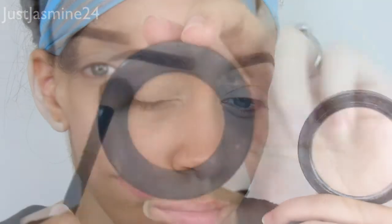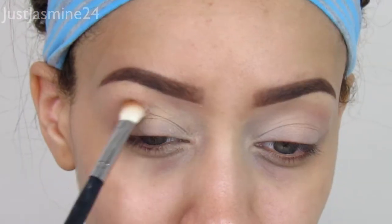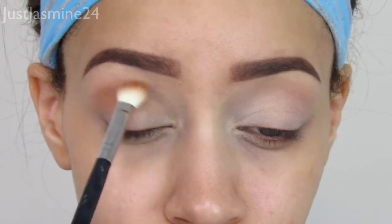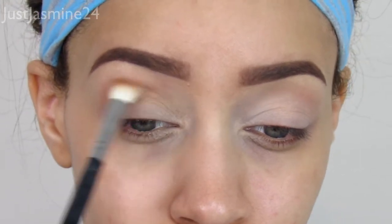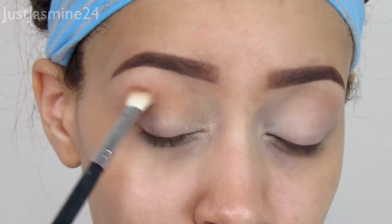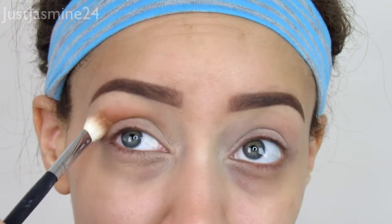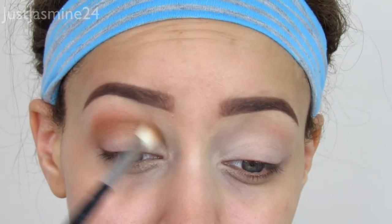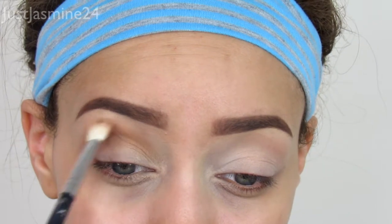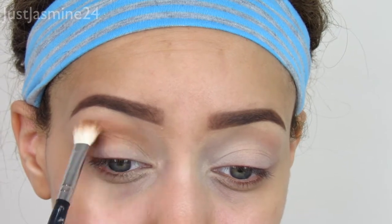My transition shade is going to be the Melt Cosmetics stack — I'm going to use the shade Unseen. It's a really burnt warm shade, so it depends on what you want as your transition, but I prefer to have this one because I'm working with the stacks today. I'm going to blend that with my Coastal Scents blending brush — one of my favorite blending brushes — going in windshield wiper motions, just blending it out. You want to diffuse that.